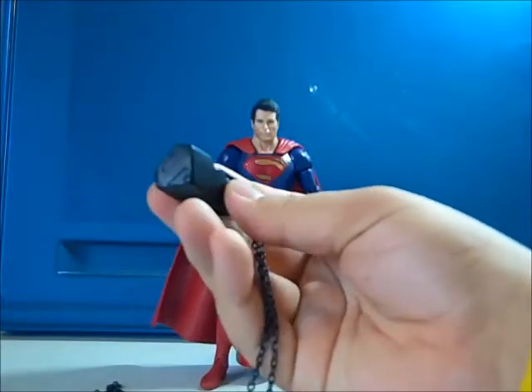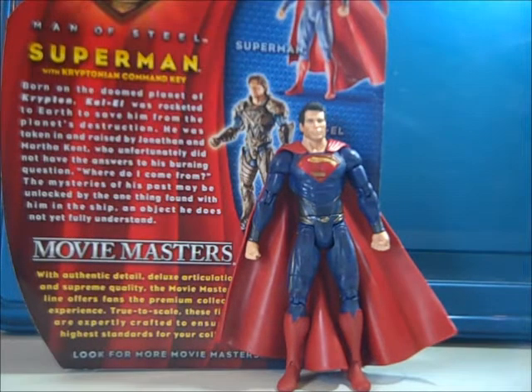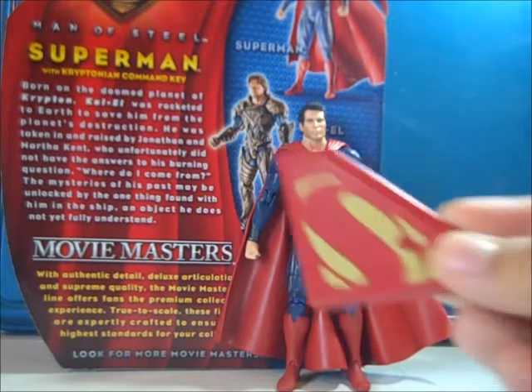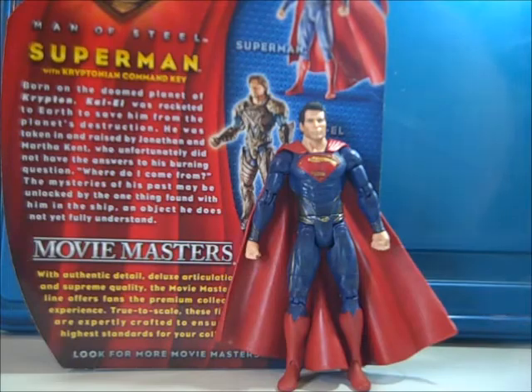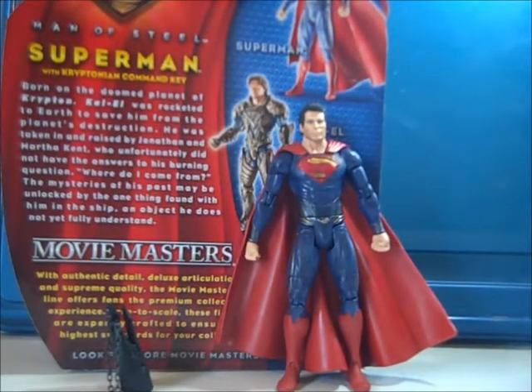This is basically a review to show off the Kryptonian Key. Pretty much the same exact Superman figure as I reviewed before — I'll put a link to it right here. Same paint details, same articulation, everything is exactly the same. Even the stand is included. The difference is it comes with this Kryptonian Key, which is a replica of the key he wears around his neck in the beginning of the movie.